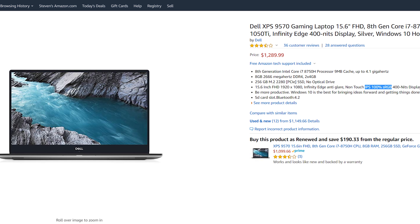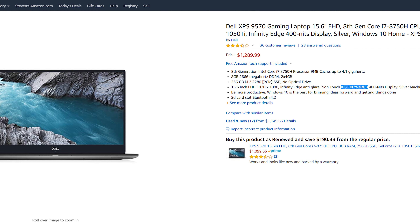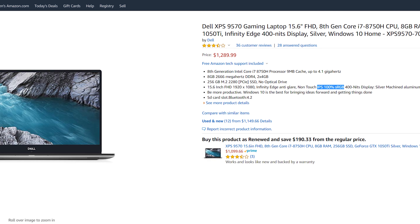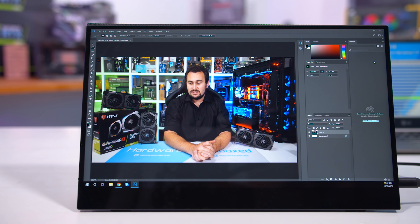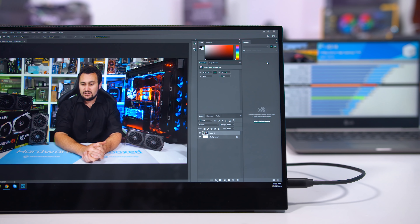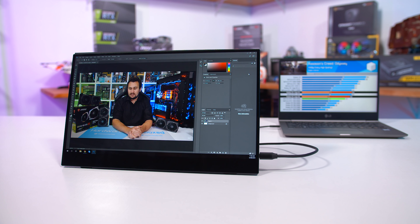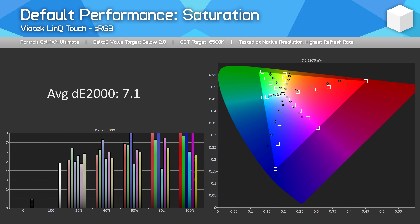I know for a fact that there are 15.6-inch 1080p 60Hz IPS panels out there that provide 100% sRGB coverage, because I've tested plenty of laptops that use them. My first thought is Viotech cheaped out and chose a budget panel rather than something decent. That's a real shame, because I could see this product being very useful for productivity on the go — video editing, photo editing, or even just viewing movies — but with a low color gamut, the content is never going to look its best when capped to 65% of the standard SDR spectrum.